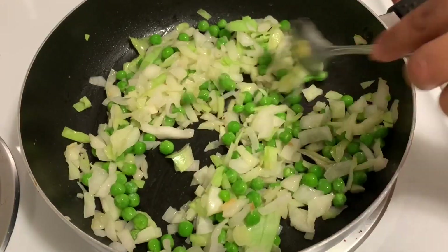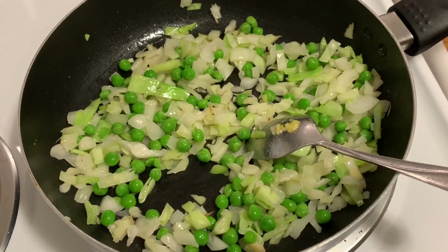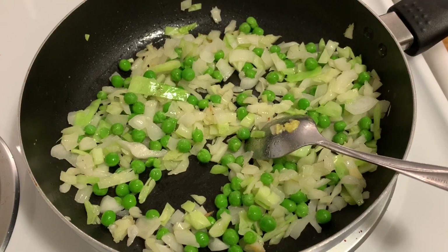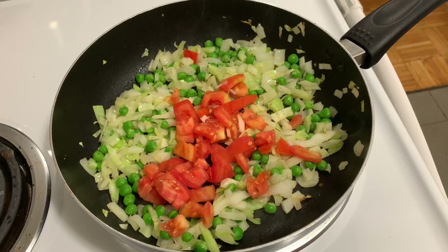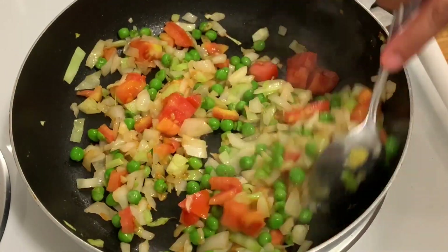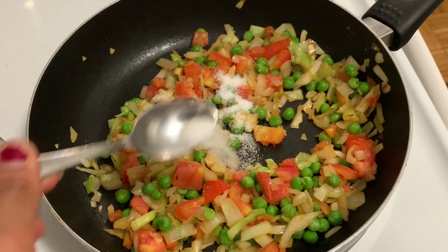I have removed them, but we use the product to make it vegan. Let's fry the tomatoes for 1-2 minutes.